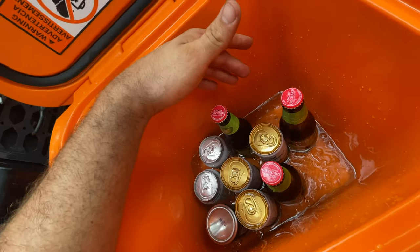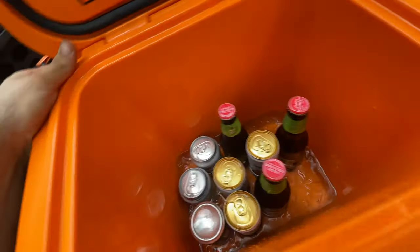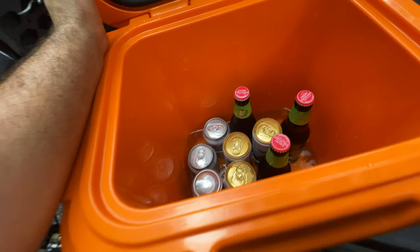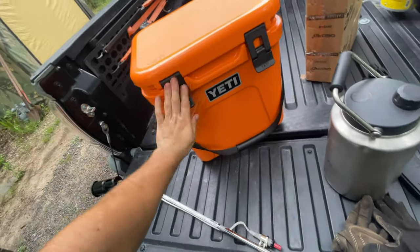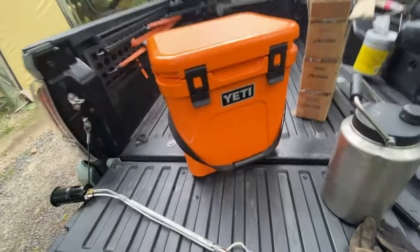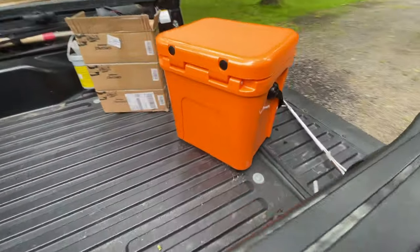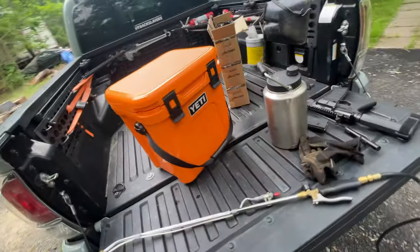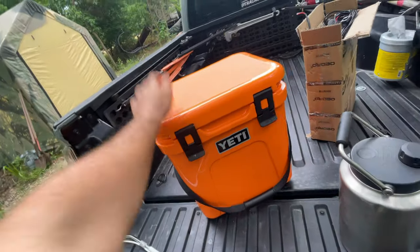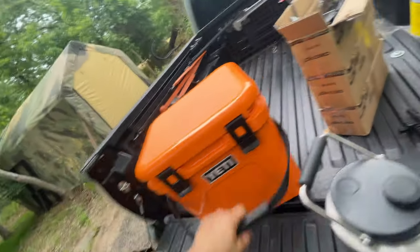There wasn't a lot of ice in there, but as you can see, it's all melted. Maybe subscribe down below, give this video a thumbs up. For future videos we'll do a more controlled test, but give you the walk around of this. This is the King Crab Cooler. Remember, this thing was $199.